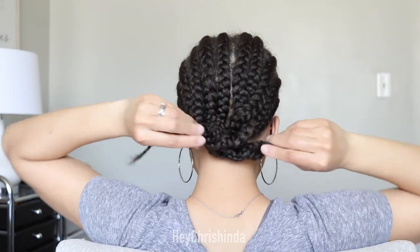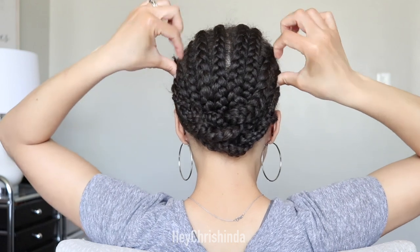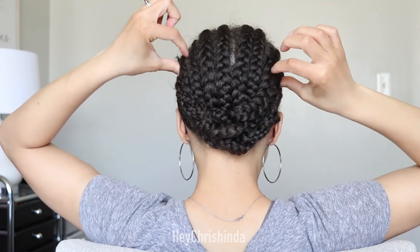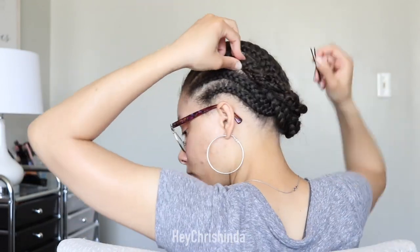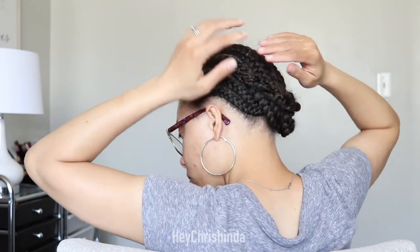Braid the other side into one big braid and secure the ends with a rubber band. Next you're going to cross the braids, pulling them to the opposite side and then pinning them up. You can also fold the ends of the big braids under and pin all of the hair in the back — it's all going to get sewn down the same.